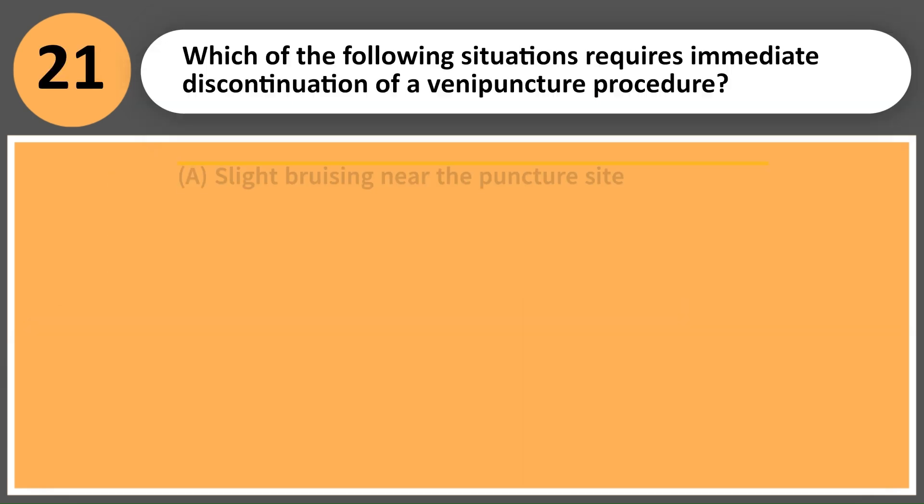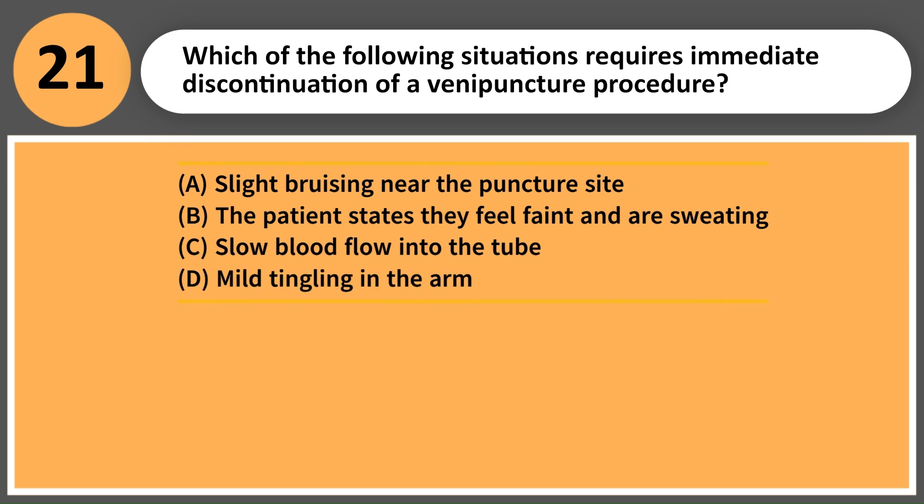Which of the following situations requires immediate discontinuation of a venipuncture procedure? A. Slight bruising near the puncture site. B. The patient states they feel faint and are sweating. C. Slow blood flow into the tube. D. Mild tingling in the arm.